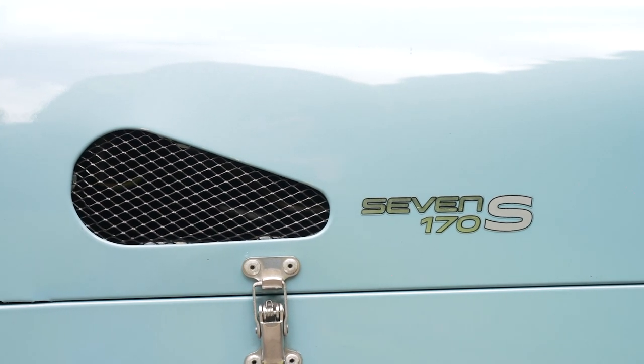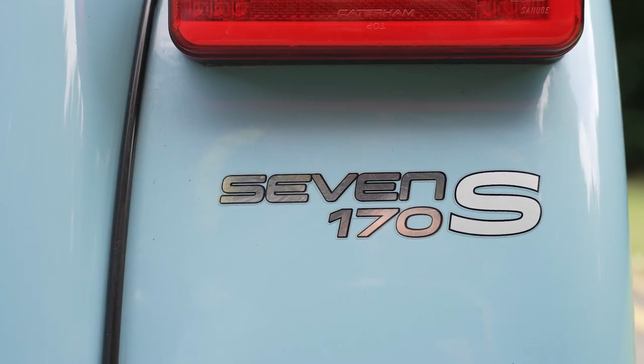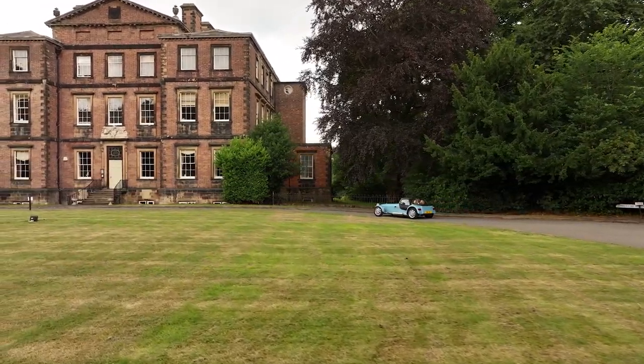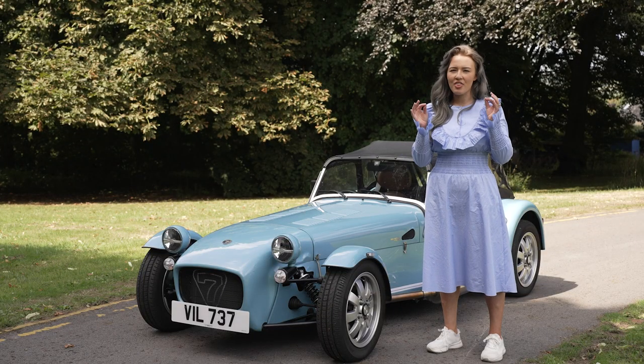It weighs just under 470 kg, it's got a 660cc Suzuki engine which gives you 84 horsepower, and will do zero to 60 in 6.9 seconds. It stays true to Colin Chapman's motto: simplify, then add lightness.